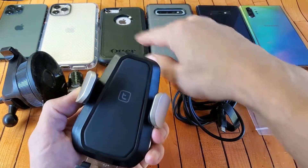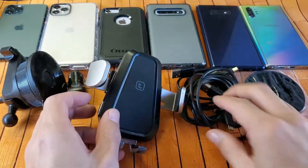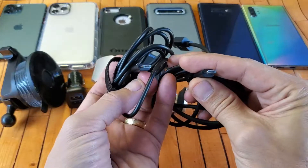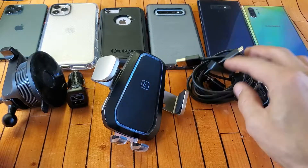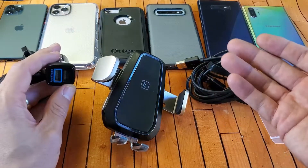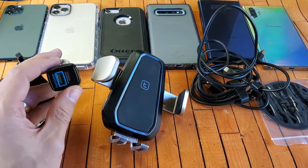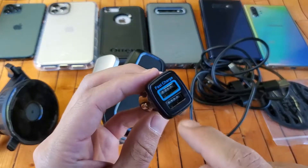Right out of the box you get the wireless charger itself, and they give you two power cords — a USB-A to micro USB in two lengths. They did that because if you have a USB port or cigarette lighter adapter up close, you use the shorter one. If your port is in your center console, you use the longer cable for more slack.